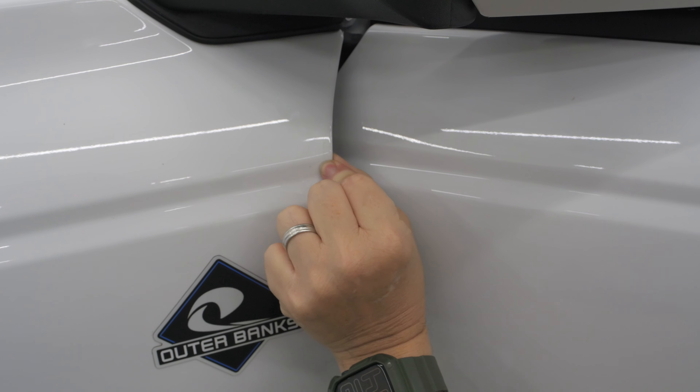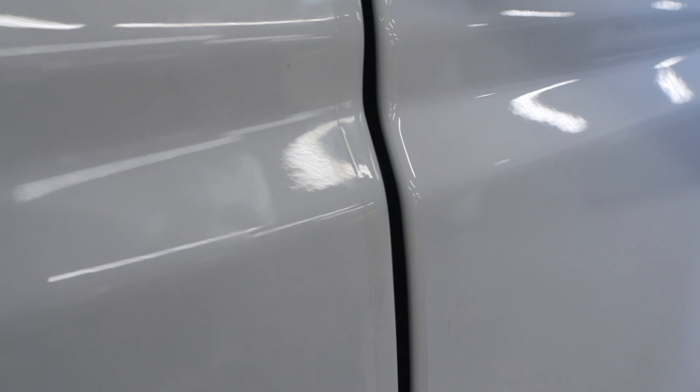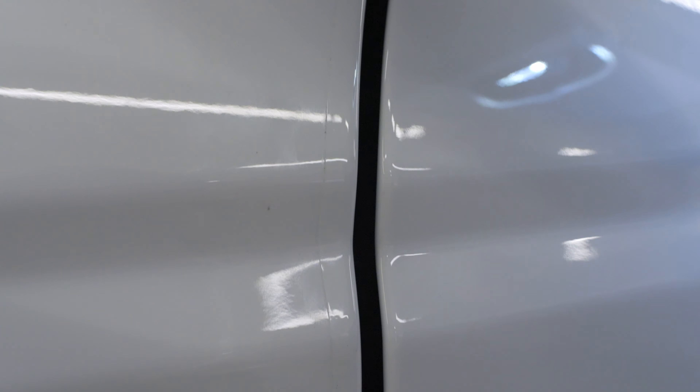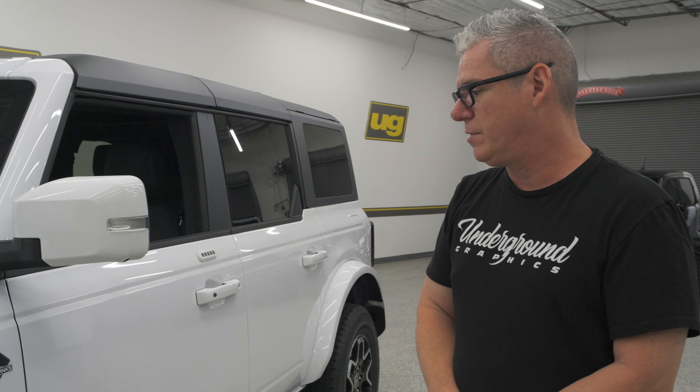That was really easy — that was my first time to do that, and something so simple. As long as you clean the paint, it'll be optically clear. You can barely see that edge on there. That will absolutely save the paint from when you're taking this door off — when you go back on those hinges it is so easy to nick this corner. Totally up to you: if you want to use the full strips you can, or we can cut them down. If you want to go in the rear, use them on the gate. Just glad to help you guys out. If you have any questions, give us a call. See you next time.